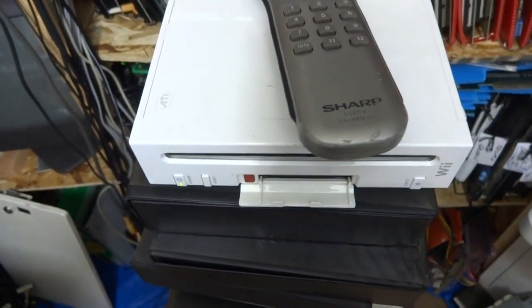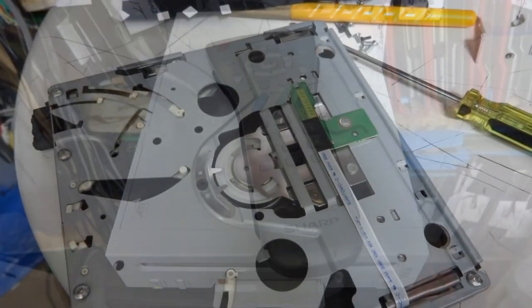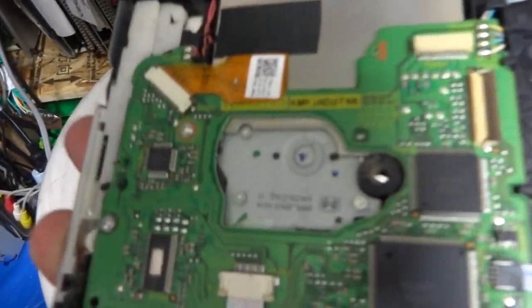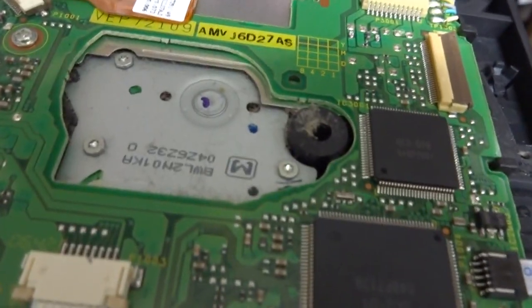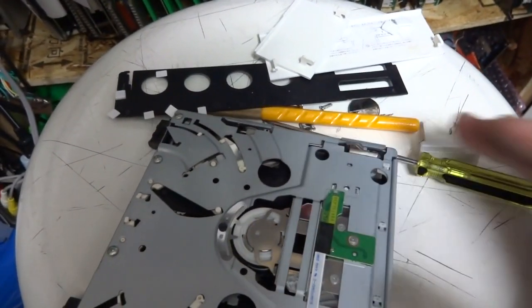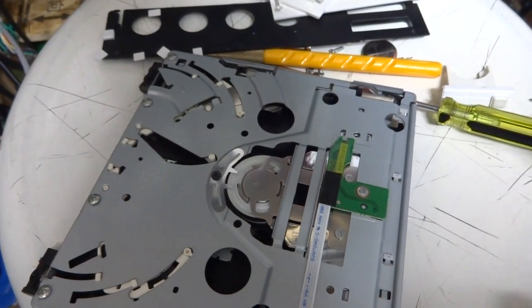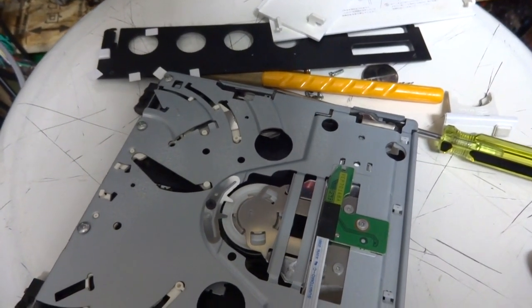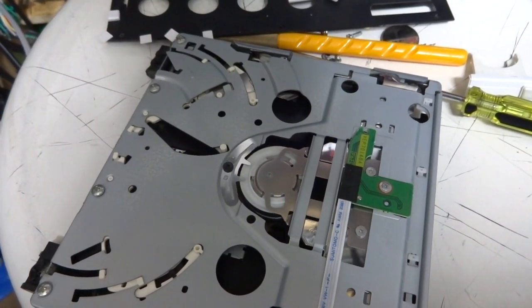You can hear it just grinding, so I'm going to strip this thing down and take a look at the inside. Now the drive is out. On the bottom I can already see some dust and dirt collected underneath. My guess is this thing is probably just clogged up and the rails are bone dry, causing it not to slide - the gear is just slipping on the other gear. We're going to clean it up, add lubricant, adjust some stuff and see if we can get it working.